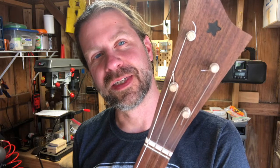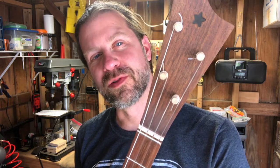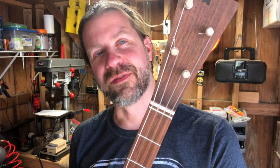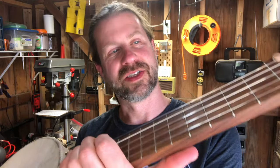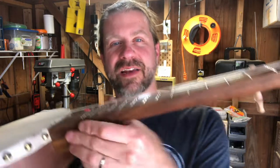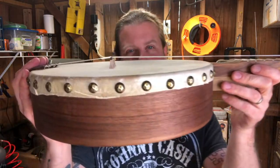A couple of little notes: if you look at the headstock, it's kind of unusual — the two outermost strings go to the upper pegs and they're wound in the opposite direction, and then the two inner strings are the typical direction. The fifth string just kind of sits right there and is basically acting as a drone string — it doesn't even touch the frets.